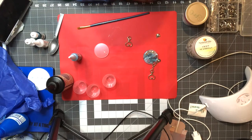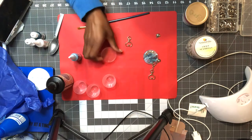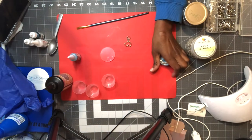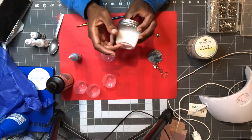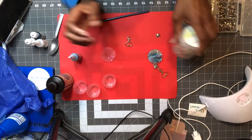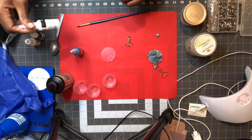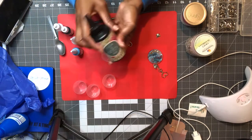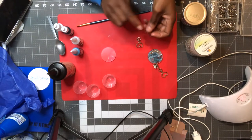Hey everybody and welcome back to Crafting Me Easy. For this tutorial I will be showing you how to make this acrylic keychain. The supplies you will need are some beach sand — I got this from Dollar Tree — some craft seashells from Amazon, and some alcohol inks. My favorites are Caribbean, rainbow teal, and white.